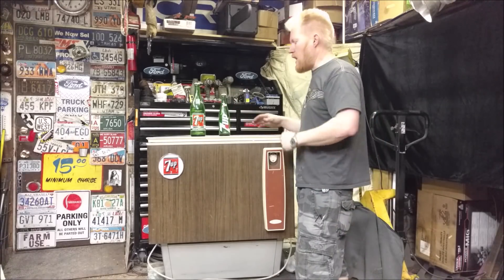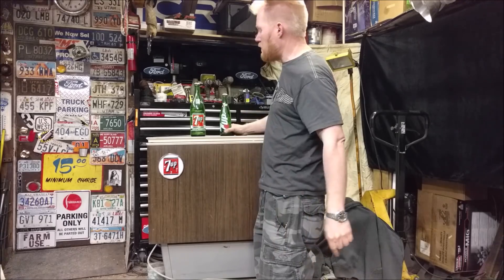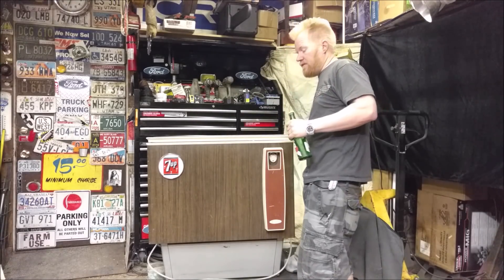Saved from the grubby mitts of the scrapper people was an amazing chest refrigerator 7-Up machine that we're gonna save. Plug it in right now it doesn't cool, but that's easily fixed.